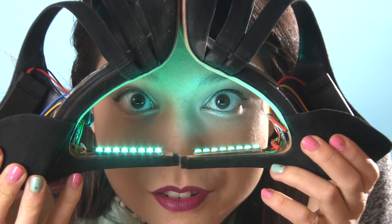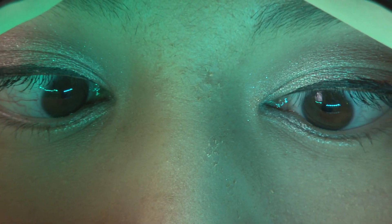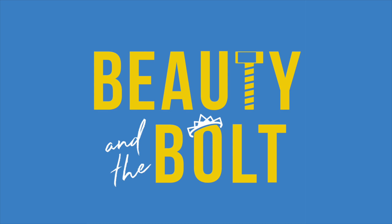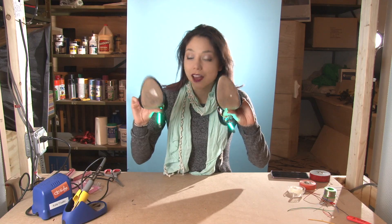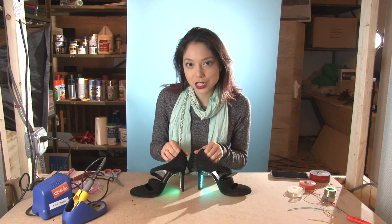I'm trying really hard to come up with a funny intro, but I'm just too mesmerized. Welcome back to another episode of Beauty and the Bold. Today we are going to make these reactive LED heels. We're taking those blinky shoes you had as a little kid to a whole new level. There are LEDs in the stiletto portion providing this sexy underglow.